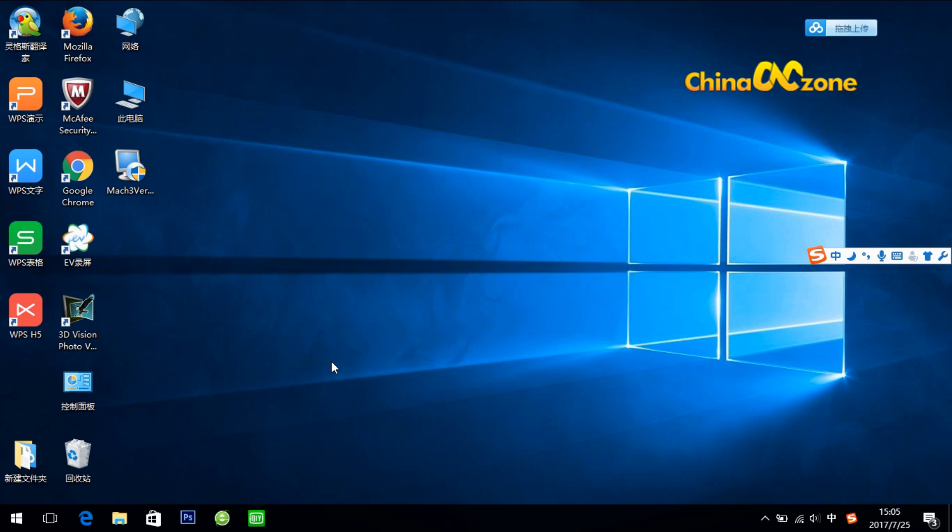Hi there, this is Luke from China's CNC Zone. In this video, I'm going to show you how to do the Mach 3 software setting for our CNC 3040.